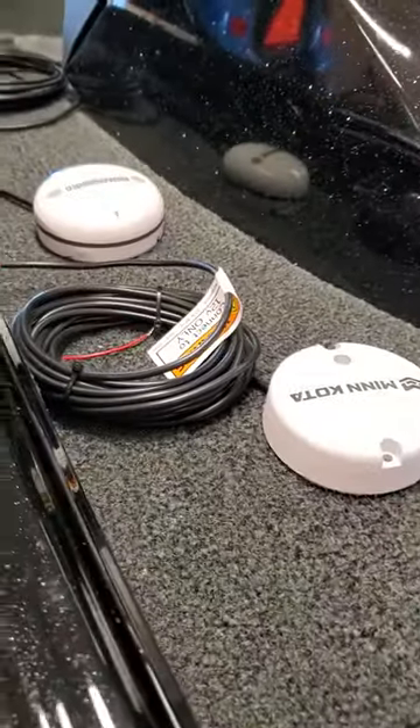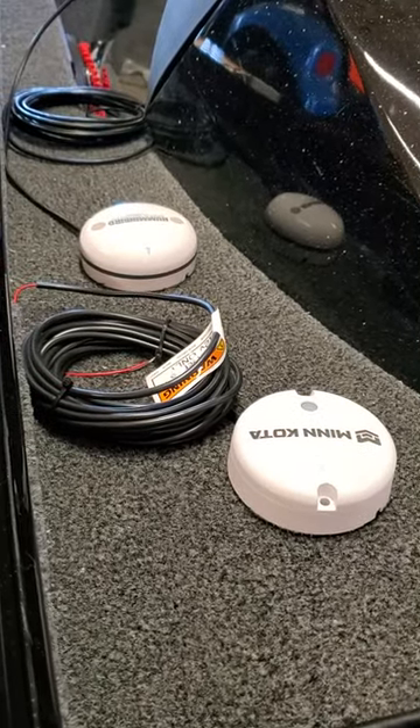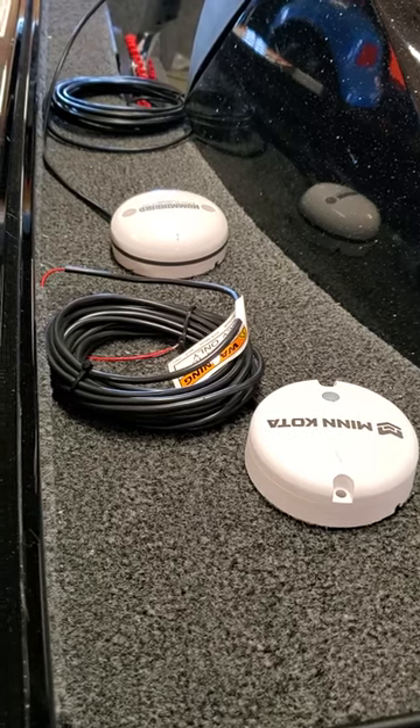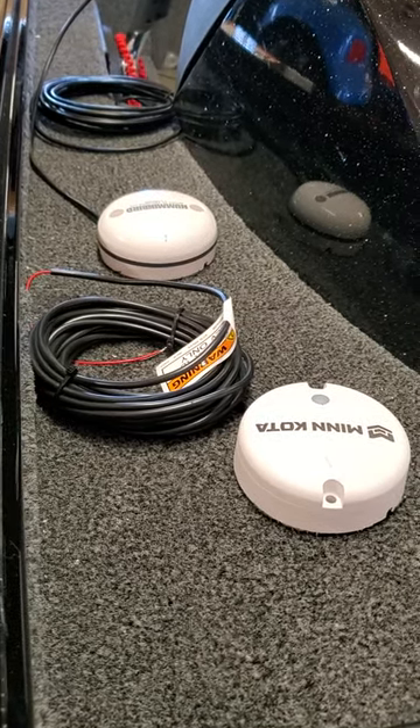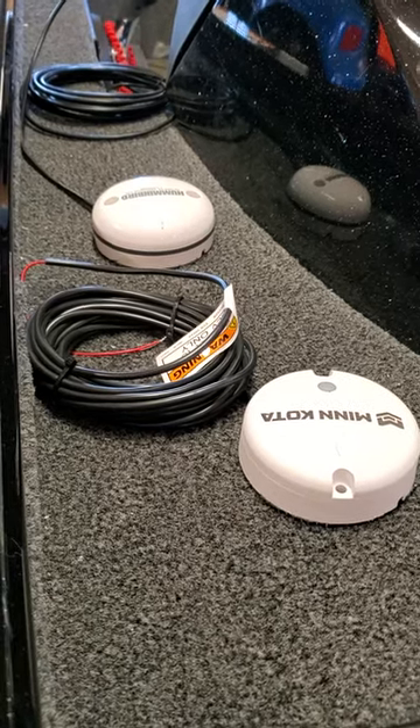How do you know where to put them so you're 100% sure they're going to work? Well, it gets really tricky if you screw them down, and then you end up having to move them because you've got some interference from electrical noise or something. It really makes it a pain — you've got holes in the deck and you don't know what to do.